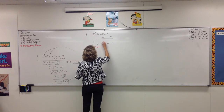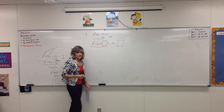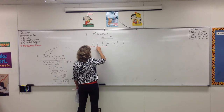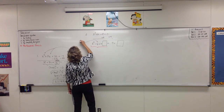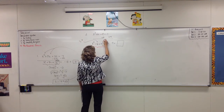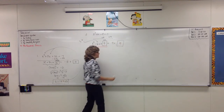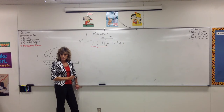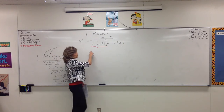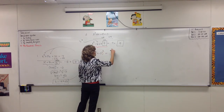We want to complete the square — force the left-hand side to be a perfect square trinomial by adding just the right thing. We'll put it in a box. What do we need to add? Positive nine. How? We take half of the middle — undouble it — that's 3, then square it: 3 times 3 means add nine. Whatever we do to one side, we must also do to the other side. Now this is a perfect square trinomial, and it factors as x minus 3 squared equals 18.